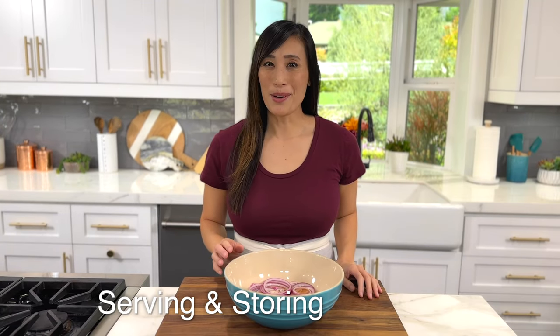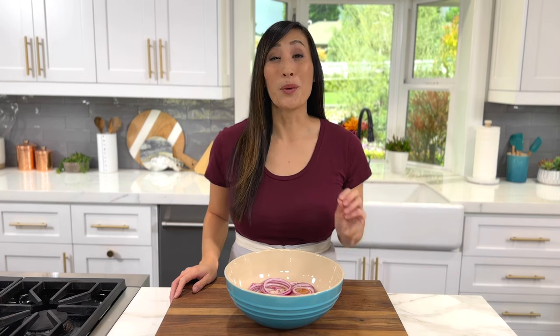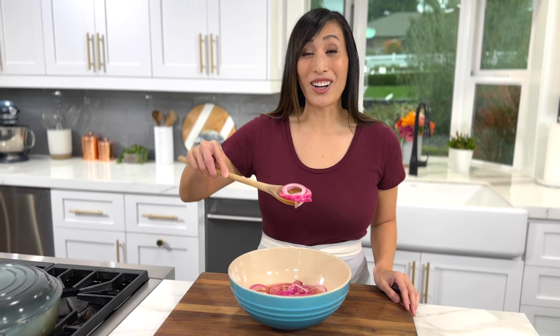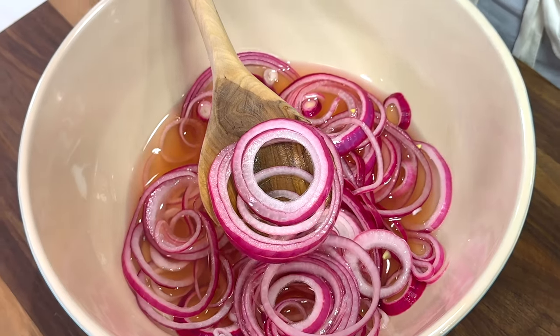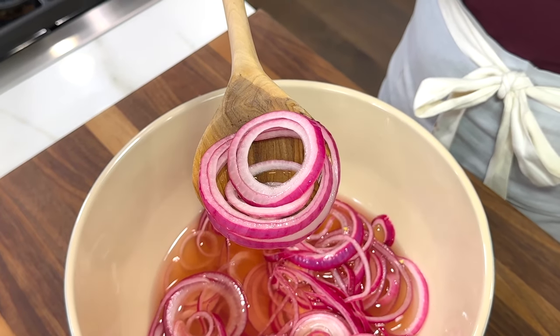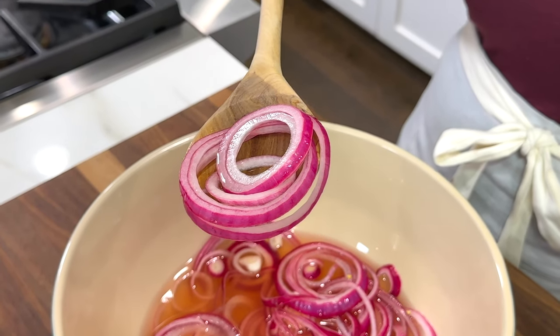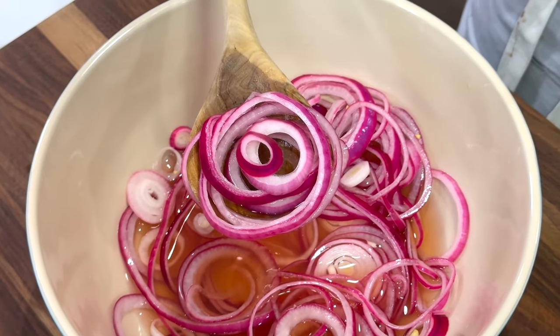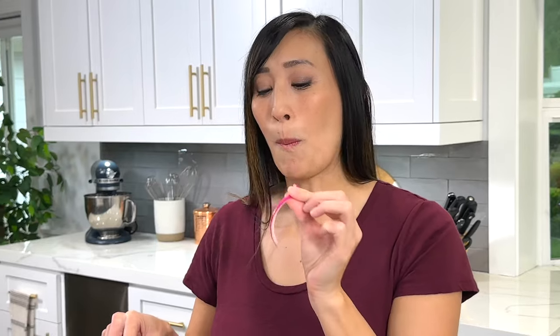Over time, the acetic acid will dilute the strong sulfurous compounds in the onion, giving a more mellow taste and softer texture. You can enjoy these right away or store them in a glass jar in the refrigerator with the pickling liquid for up to two weeks. In just a short amount of time, the slices have turned a bright magenta pink — they are nice and crispy with a tangy and sweet taste.